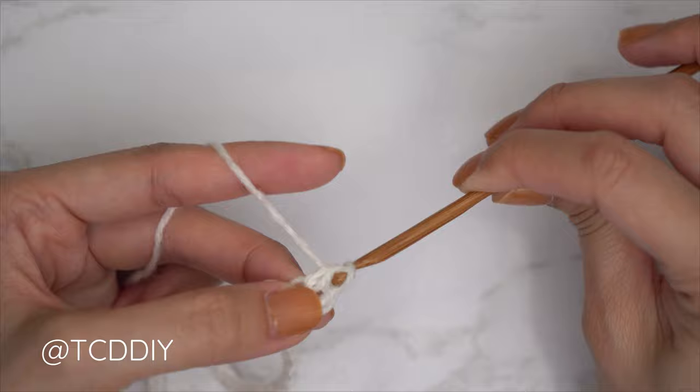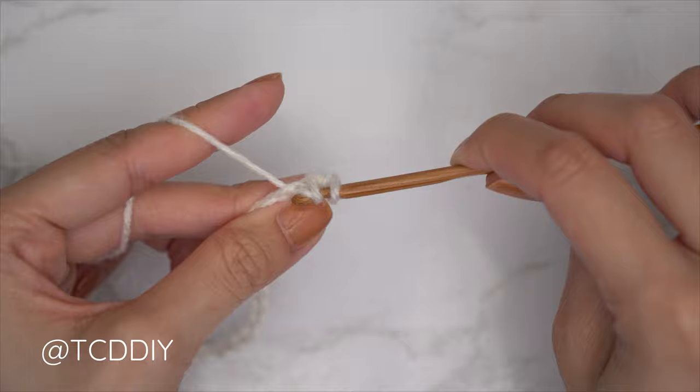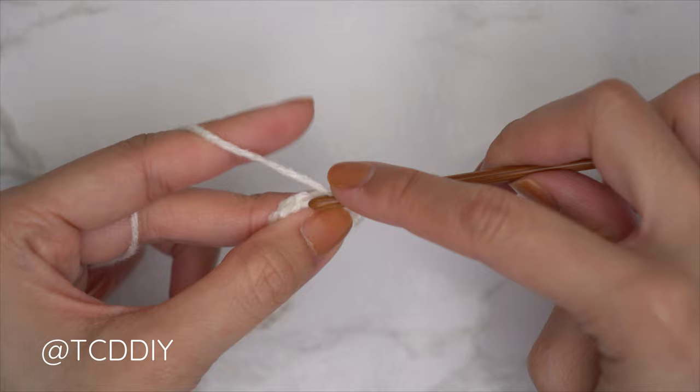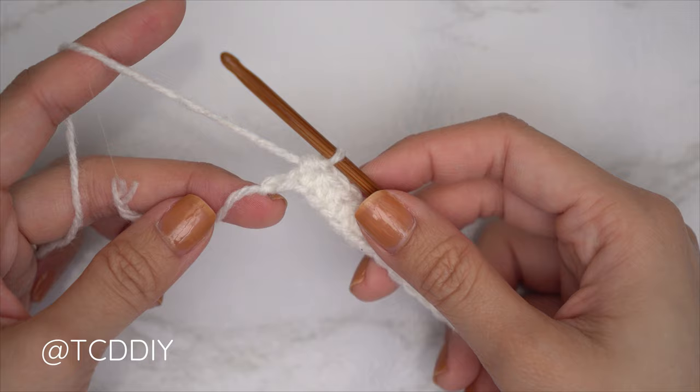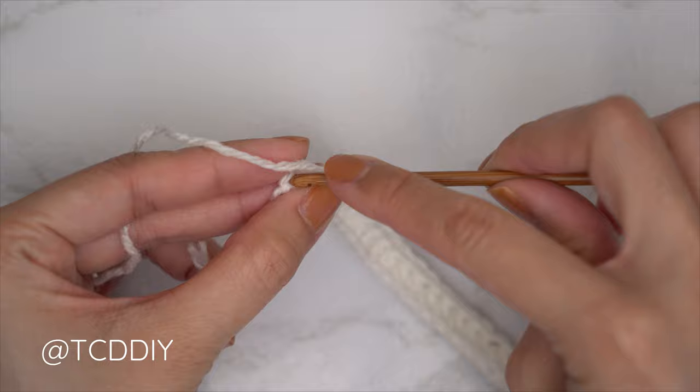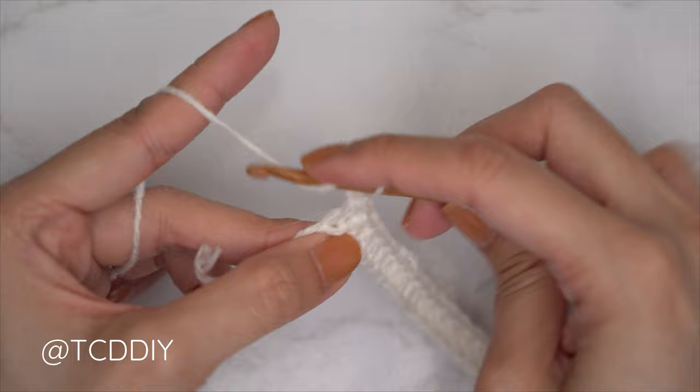Now that we have our chain, get started on the first row — a half double crochet row. Block off that last chain, do a chain two (that does not count as a stitch, it's our turning chain). Yarn over preparing for a half double crochet into that third chain from our hook, bring the hook down, yarn over, pull through for three loops, then yarn over and pull through all three.